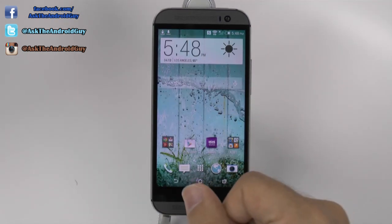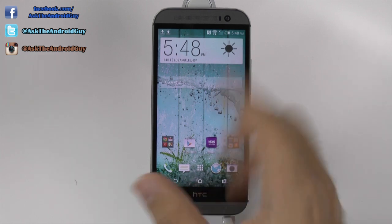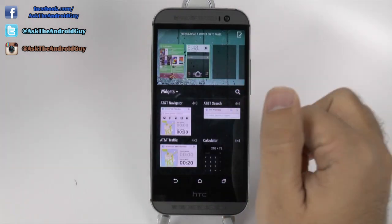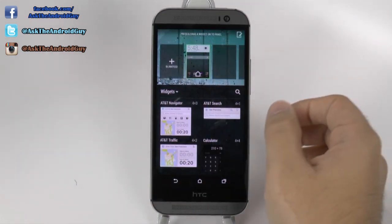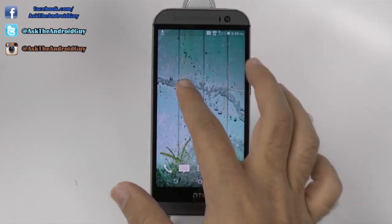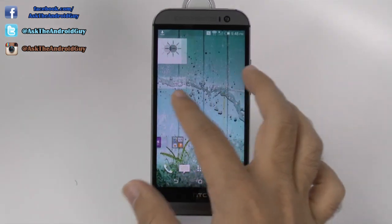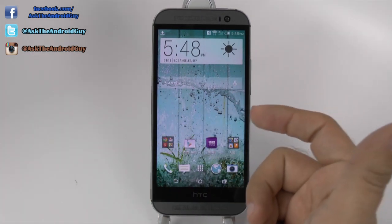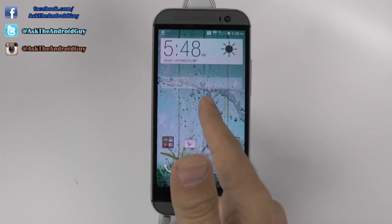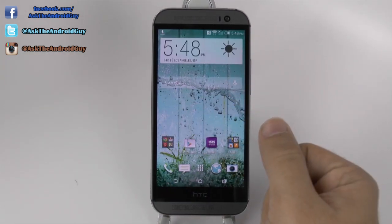Now, if you are one of those people that don't really care for it, they do make it a little bit easier now to disable it. What we're going to do is pinch to zoom and drag this and remove it. This will allow us to actually have BlinkFeed gone. The one bad thing I would say is that you still can't rotate all the way around, it seems like. But the idea is that now we do not have BlinkFeed taking up a screen, which seems to make it also move quicker.